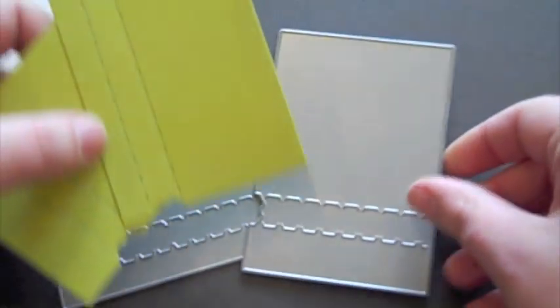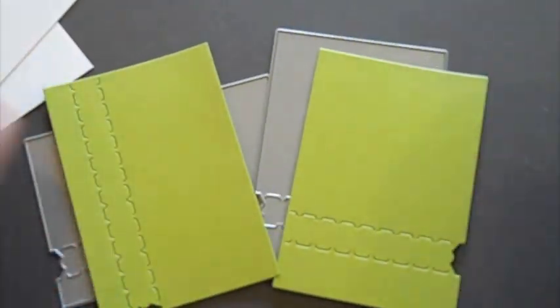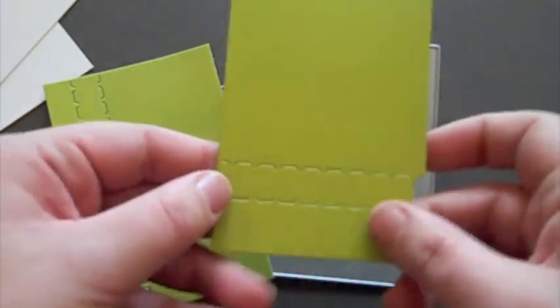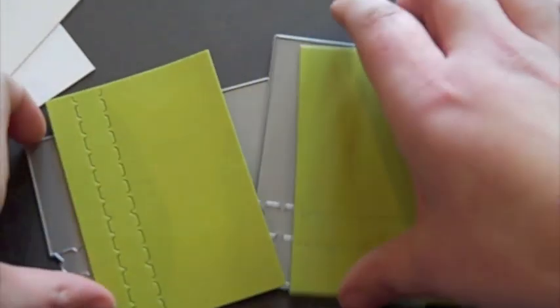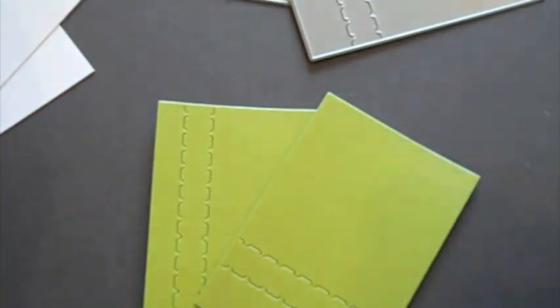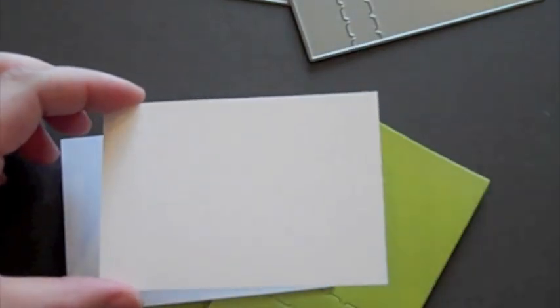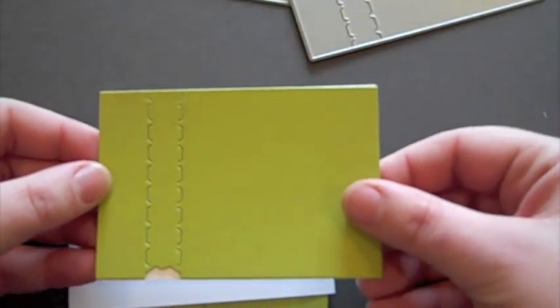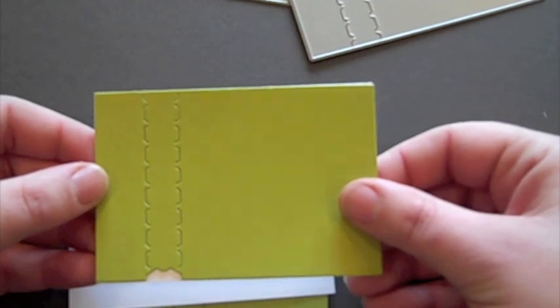So what I've done is I've die cut both of these pieces from Simply Chartreuse cardstock, and you can see right here how it creates that perforated area on both pieces. To put these on a card, I've cut pieces of cardstock to use as a backer that are the same exact size as the actual die, which is 2 and 3 quarters by 4 inches.